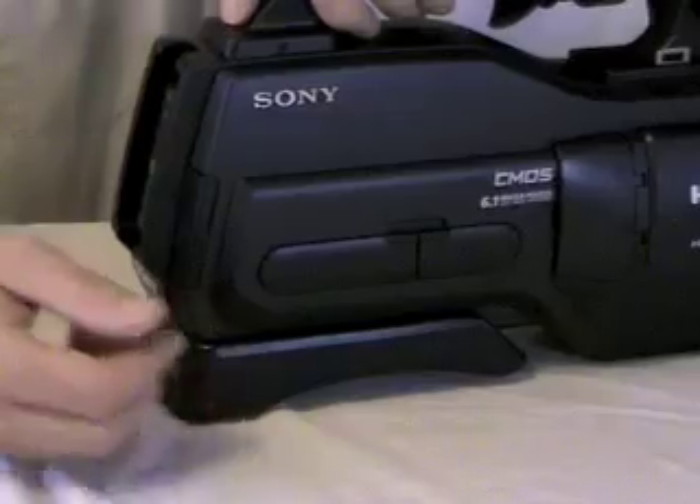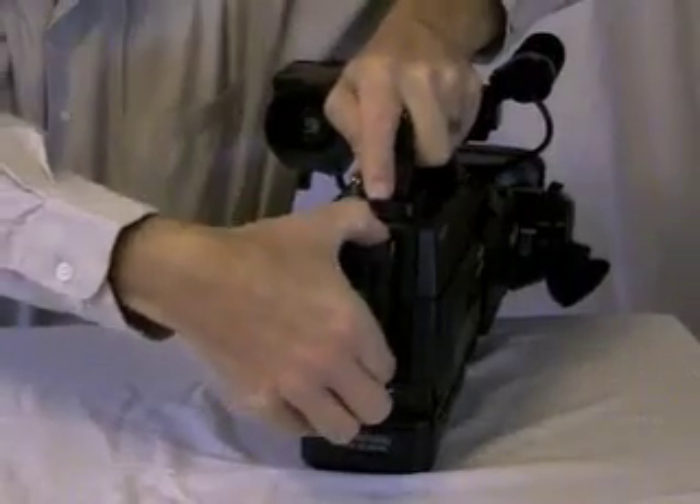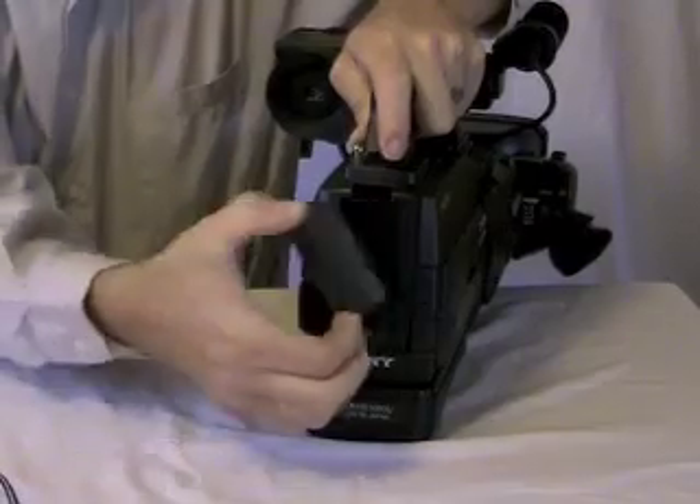The battery release button, if you do need to change batteries, is right here. You press that button in and take your battery out — simple as that.